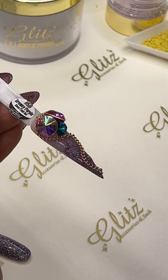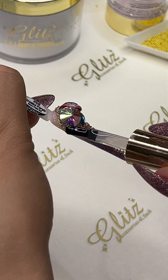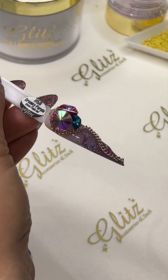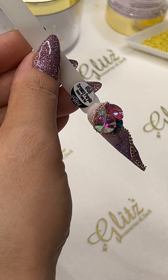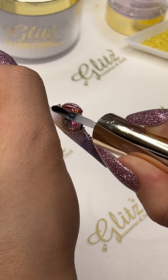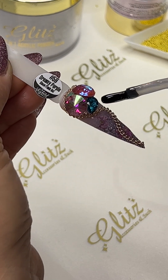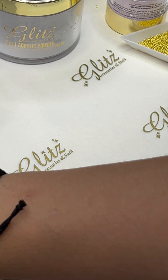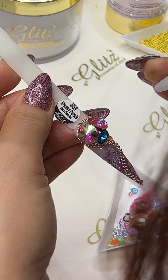Now we're going to use the no-wipe top coat. I'll apply it right on top of the chains, then go back with the precision glue gel to make sure the chains are completely protected — this prevents them from getting tarnished from cleaning the house, washing your hands, or using a lot of hand sanitizer. Floating it right on top, and I want to use some of the super adorable glove crystals — just a couple there.